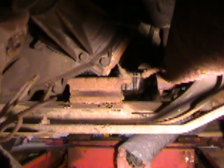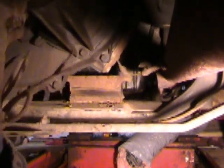Does your transmission mount look like this? Then you've got a problem. Stick around and I'll show you how to replace it.